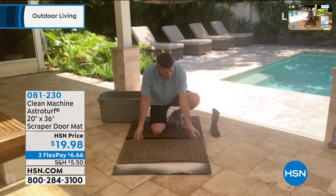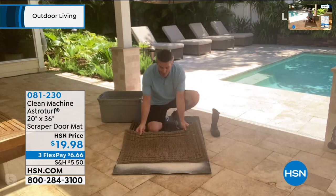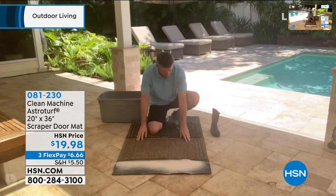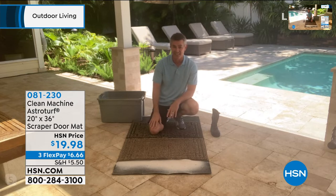This will hold up to five pounds of sand and dirt. So if you accidentally bring that beach home with you — like you said, you were at the beach with your husband yesterday — this doormat is exactly what you need.